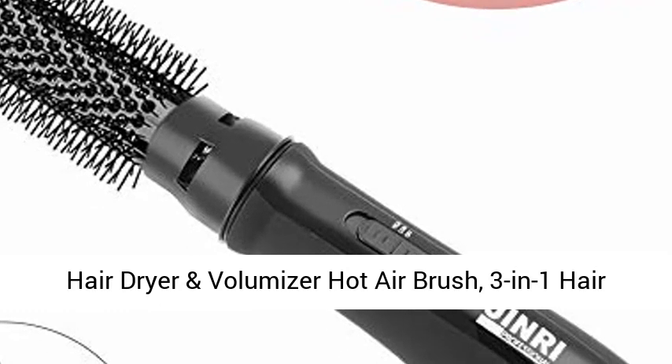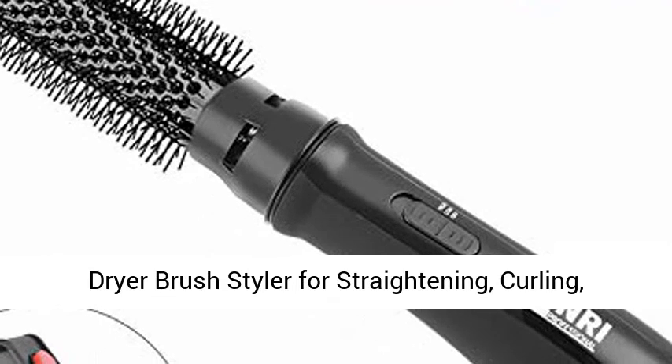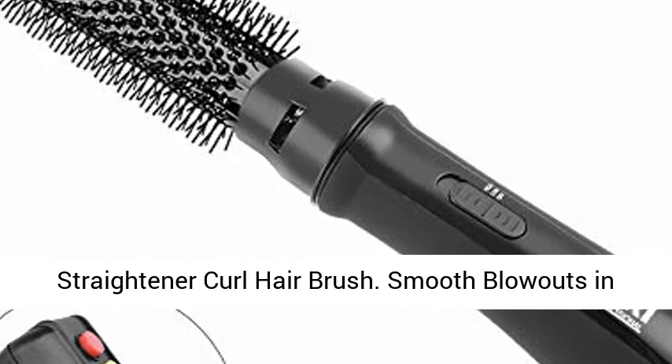Hair Dryer and Volumizer Hot Air Brush — 3-in-1 Hair Dryer Brush Styler for Straightening, Curling. Salon Negative Ion Ceramic Lightweight Blow Dryer — Straighten or Curl Hair Brush.